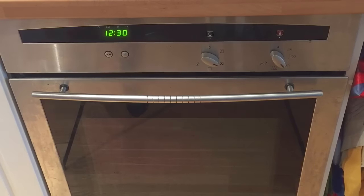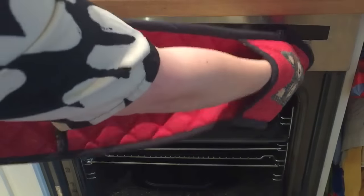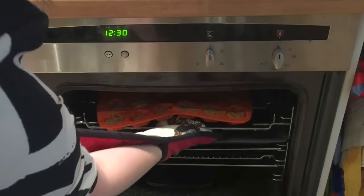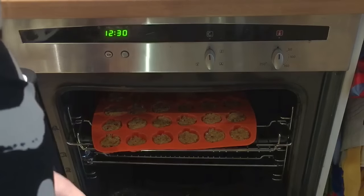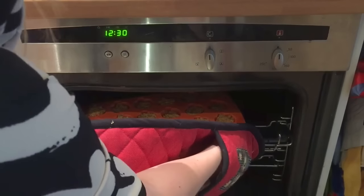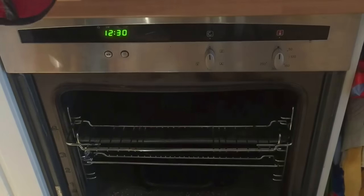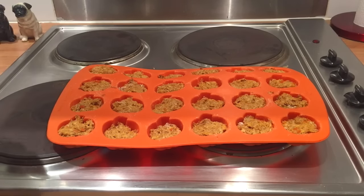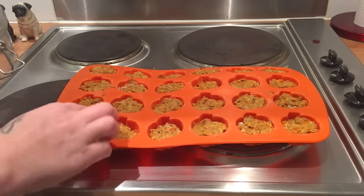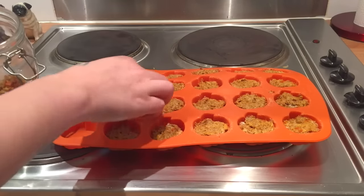Once you've left your treats in there for about half an hour to 40 minutes, you just need to pop them out and leave them to stand and cool down for about an hour — yeah, they're nice and crispy now. Once you've left your biscuits to cool down for an hour, you just pop them into an airtight container like this, and they'll keep for about a week, so you'll have to make a new batch before Halloween.